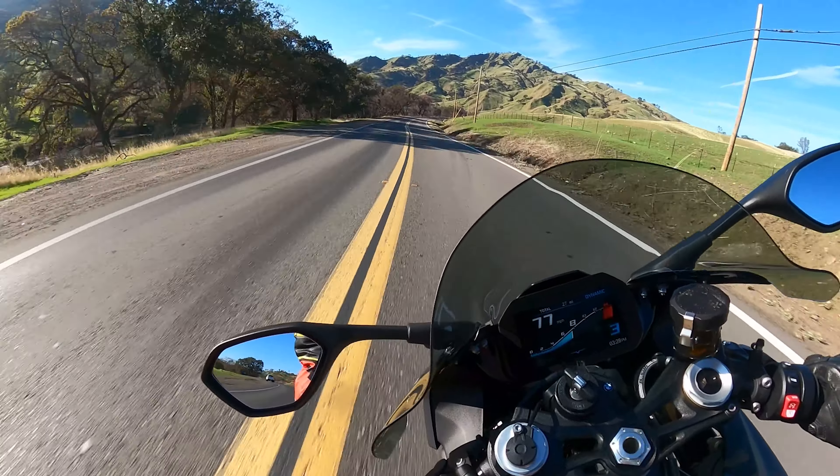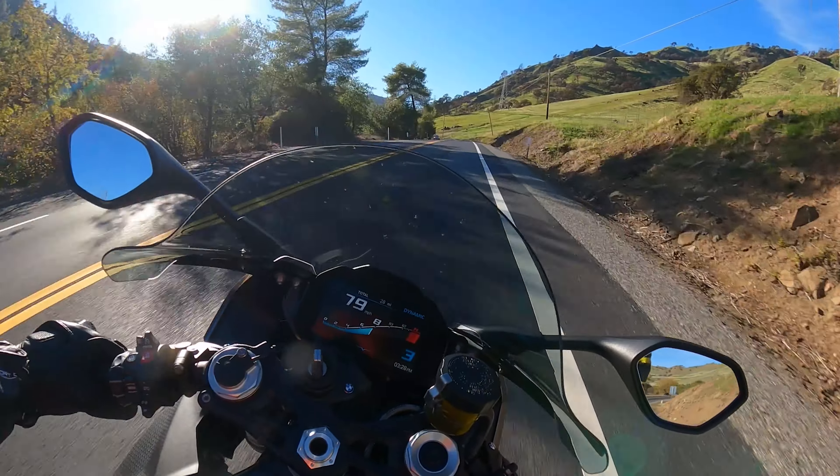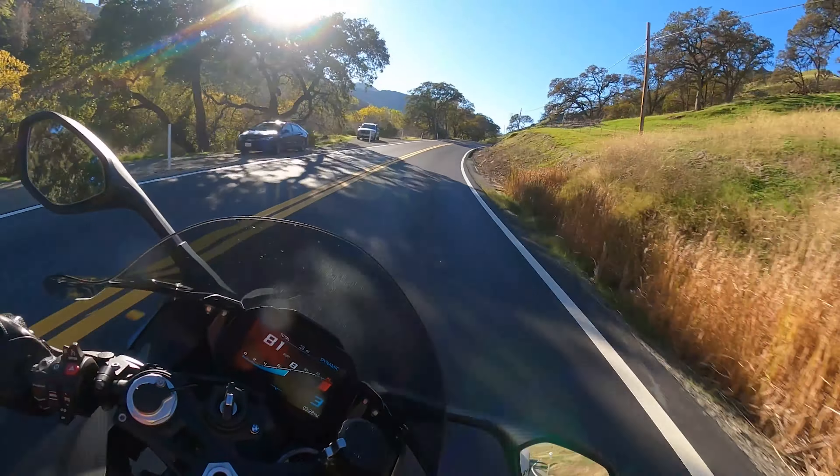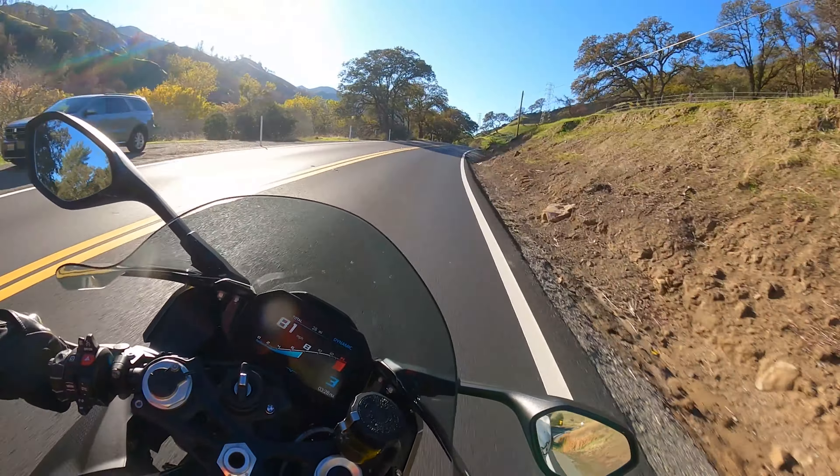Oh yeah, baby! We got some fresh. This is what happens when you don't ride up here all summer and fall — going into winter now. We still got it — I thought it ended back there.